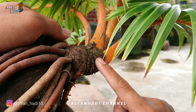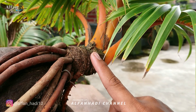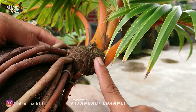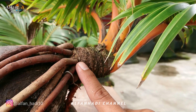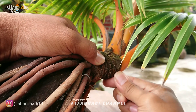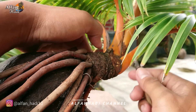Kita rapikan dulu ini, bekas pelepah yang sudah mengering. Seperti video-video sebelumnya yang saya bahas, tujuan kita memotong, kita sisakan kurang lebih 2 cm itu untuk menjaga bunggol ini tetap stabil ukurannya. Dari pangkal sampai ke ujung ukurannya seimbang, tidak mengecil. Setelah mengering seperti ini bisa kita rapikan, juga untuk membentuk batang supaya terlihat lebih rapi dan lebih berkarakter.